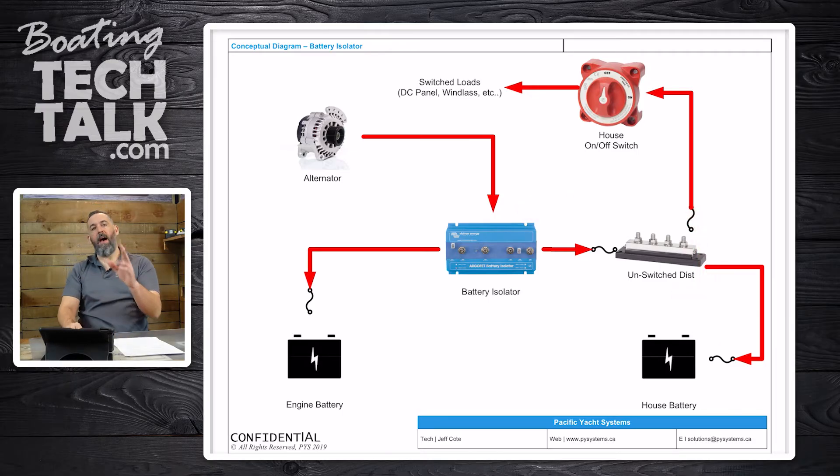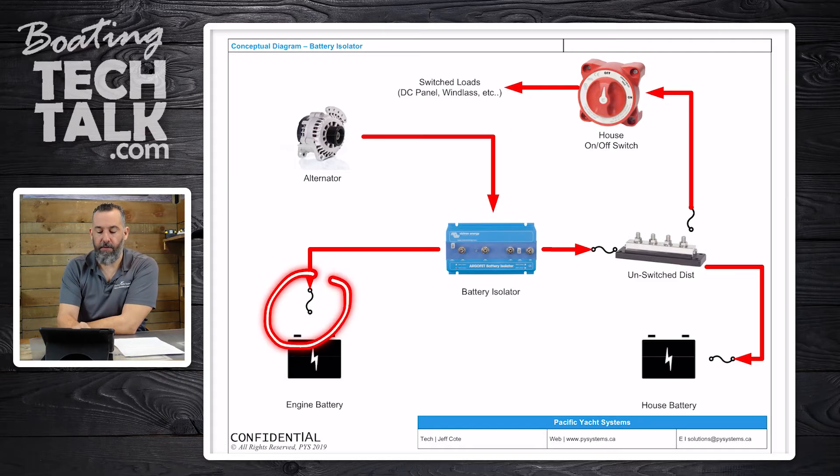You should always — and it's worth repeating — have the starter connected to an engine on/off switch or source selector and the battery. Then you're rerouting the alternator directly to a battery isolator, and from there it goes out to the batteries.